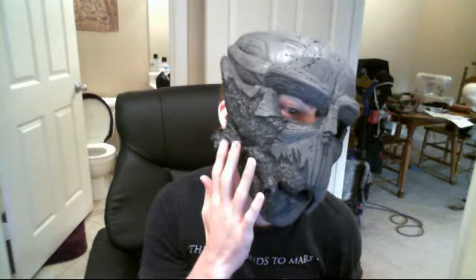Hey guys, I thought I'd give you a little update on Garrus, except this time I would do it via video. As you can see, I've got the head pretty much finished now, and I've got myself nice and scarred up. The jaw actually works and moves when I talk.